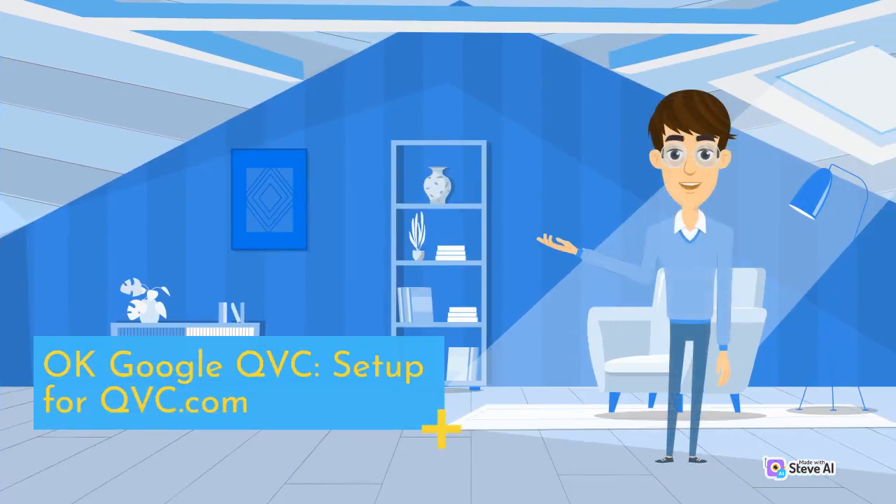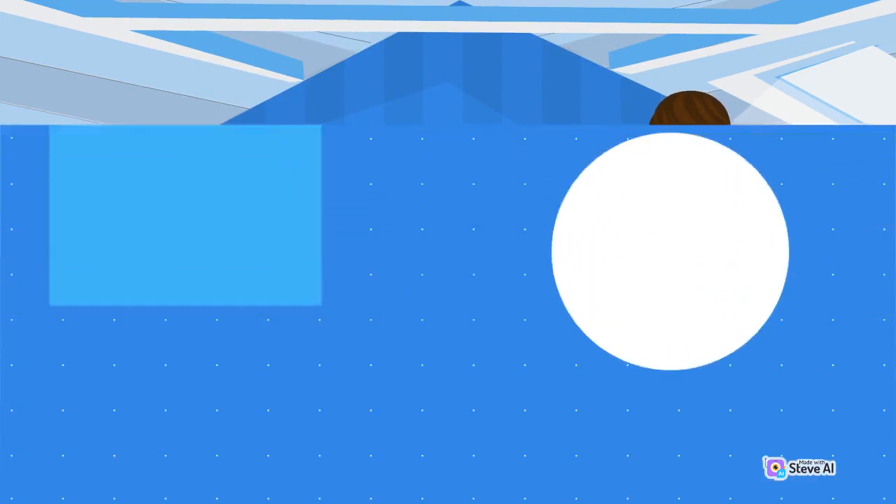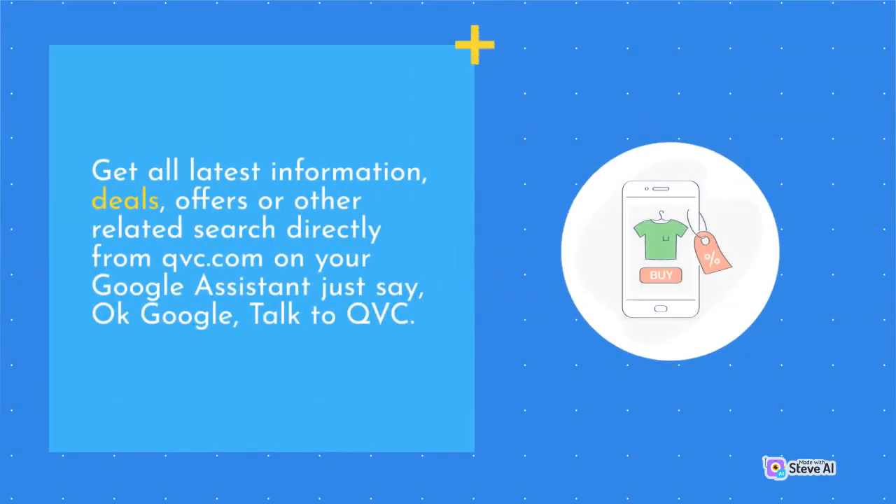OK Google QVC — setup for QVC.com. Get all the latest information, deals, offers, or other related searches directly from QVC.com on your Google Assistant. Just say 'OK Google, talk to QVC.'